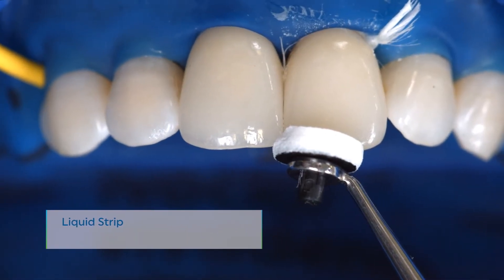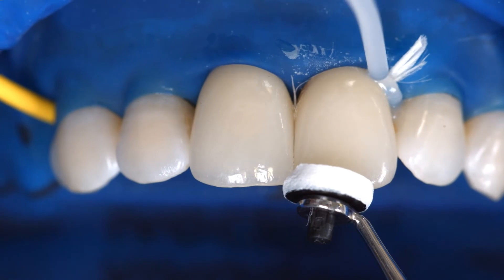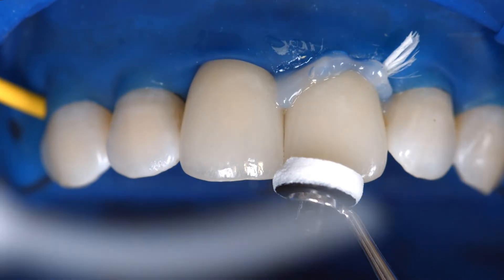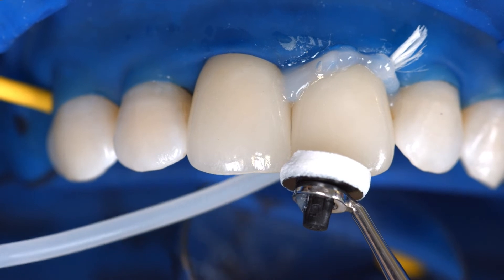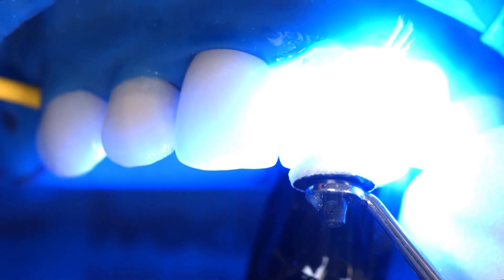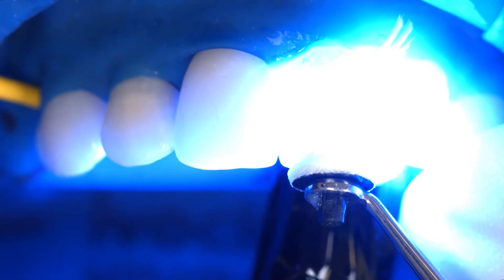Like all other composite resins, Variolink Aesthetic LC is subject to oxygen inhibition. To counteract this effect, cover the restoration margins with glycerin gel or air block immediately after having removed the excess cement. Liquid Strip is an ideal product for this purpose. Light cure all cement lines again for 10 seconds per segment and per mm ceramic using, for example, blue phase style at a light intensity of 1100 mW per square centimeter.